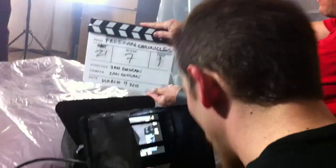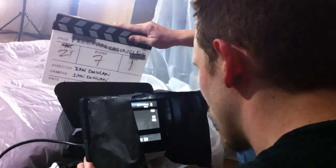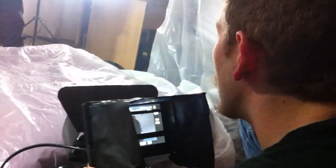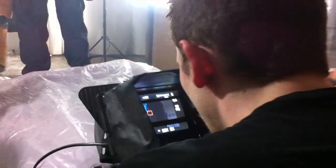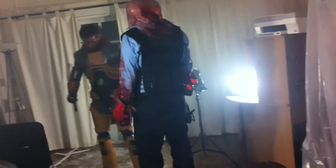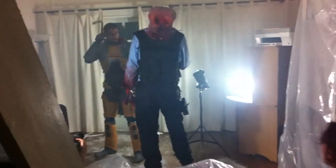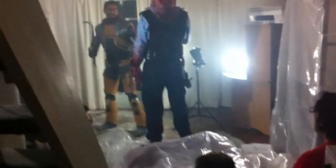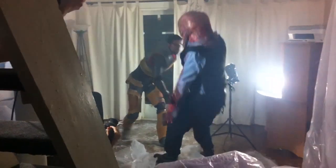Instead of shooting 16:9, I shot at a 2.35 aspect ratio and just cropped. You can see I taped the crop lines on the monitor and also on the camera. It's kind of sacrilegious to lose the resolution, but in a way it looks more cinematic — at least to me — because everything is 16:9 these days, even this iPhone video.